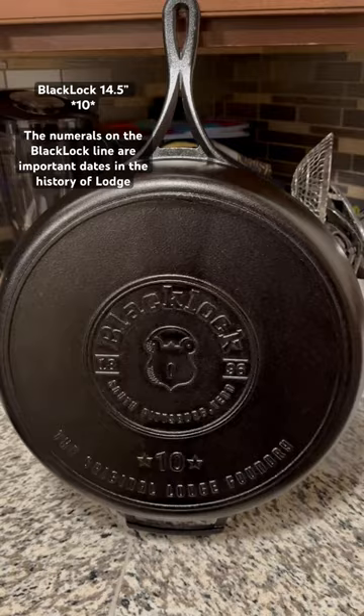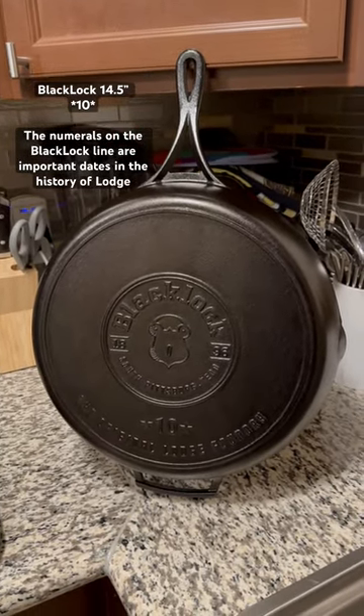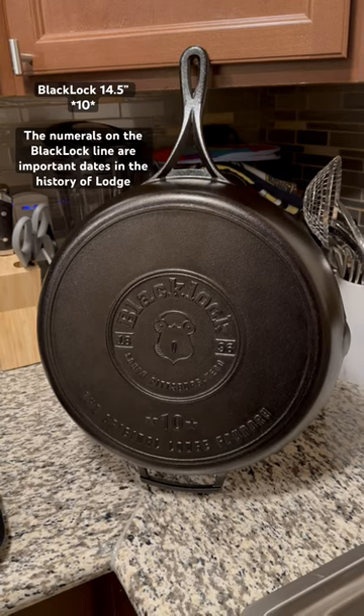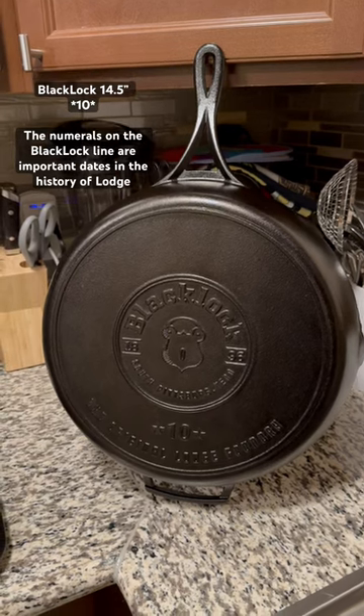Just for reference guys, this 14.5 from what I've heard will be discontinued. It's no longer available on the Lodge website. So if you guys are looking for one, Costco is selling them for a discounted price, I believe.